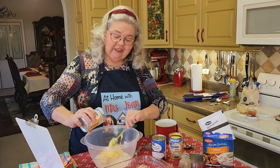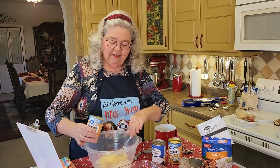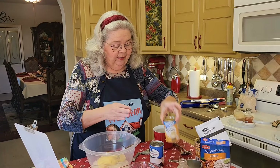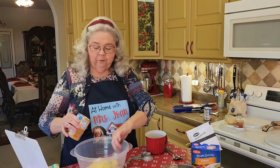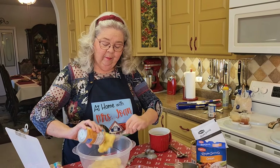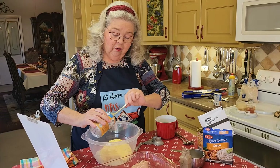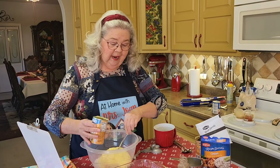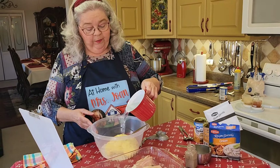Y'all do something different when you make this dish? Let me know. I like to hear everybody's comments about it. So I'm just setting my cream of chicken inside. Now the next thing I'm going to do is add a cup and a half of water. Now if you've got a cup and a half of broth, you could use that. So here's my water, a cup and a half.